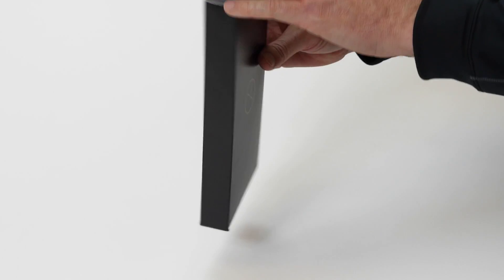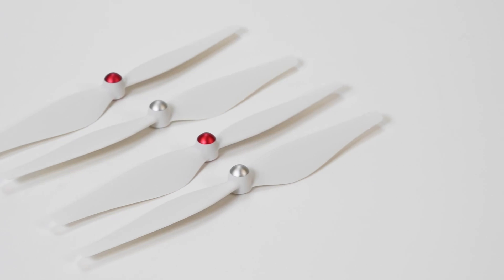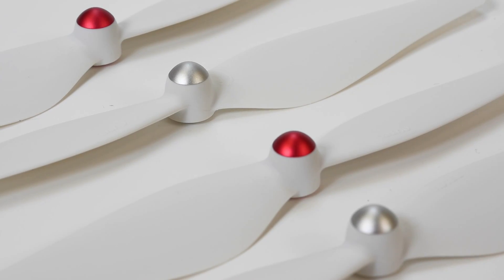The color of the propellers will depend on the color of your X-Star. If you choose white, you'll get the white propellers; orange, black propellers. Either way, you get two full sets in the box.